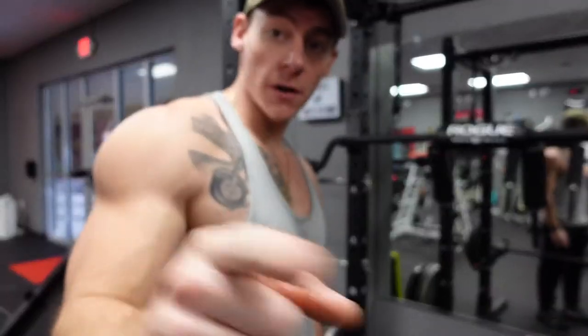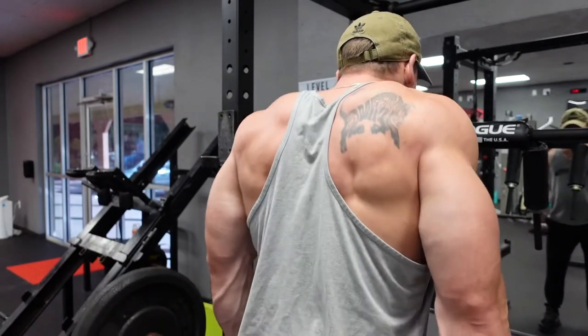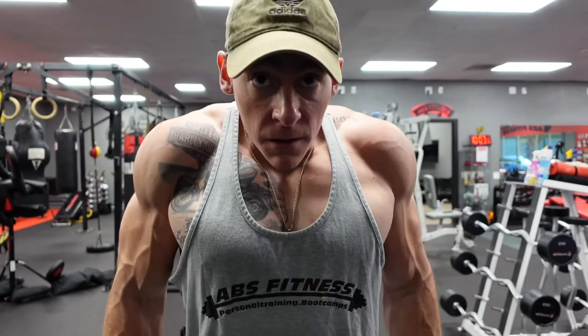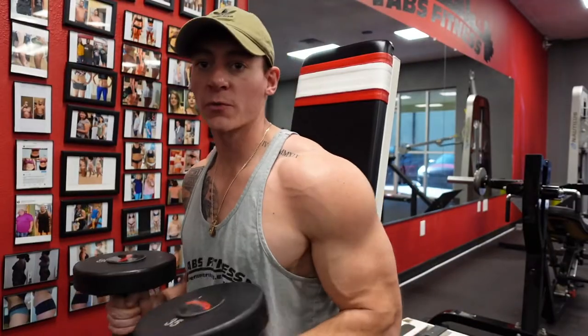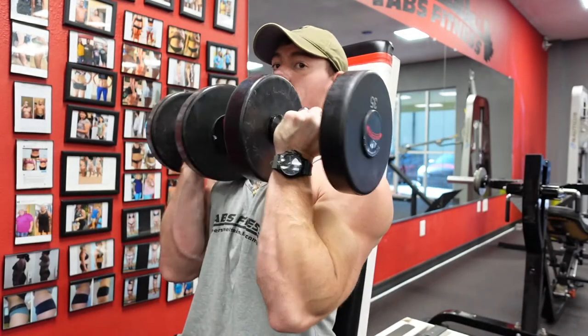We're gonna hit these shrugs — squeeze on the way up, slow on the way down. We're gonna go into these Arnold presses — get the full shoulder involved in these guys, get a nice twist at the bottom, open up at the top.